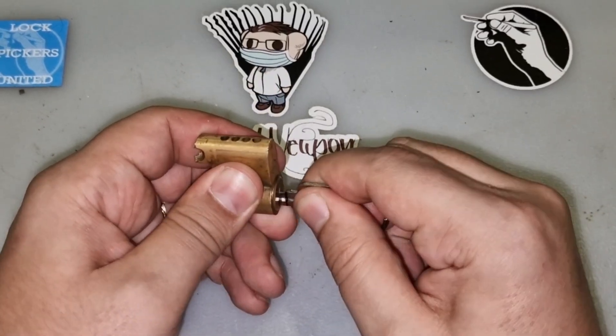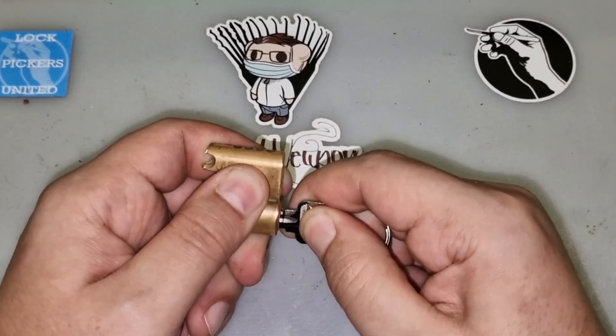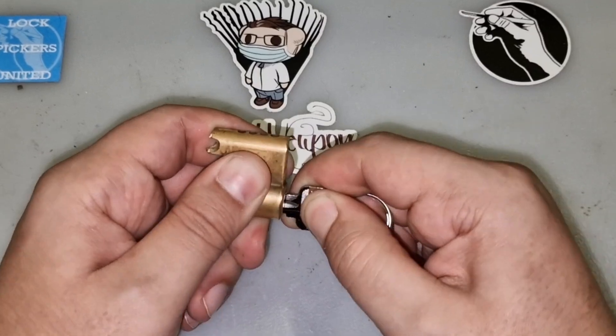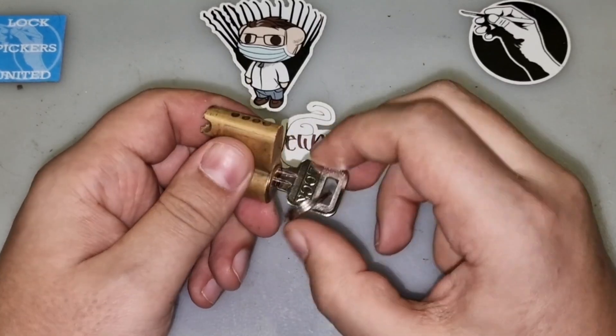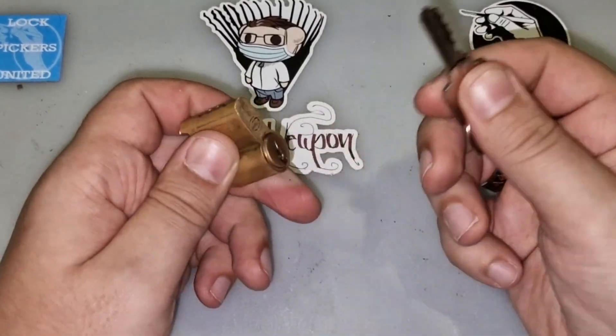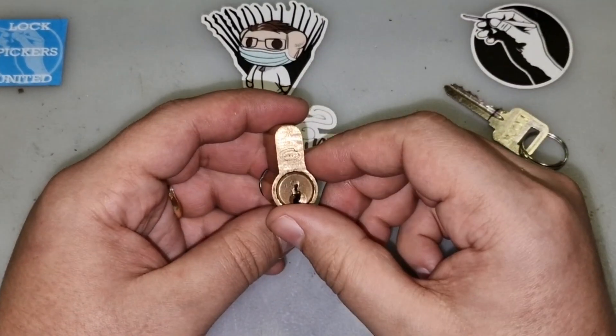So here's the key. It requires a little bit of jiggling, but it works. And let's see if we can pick it.